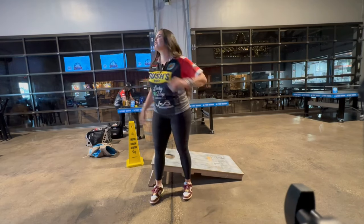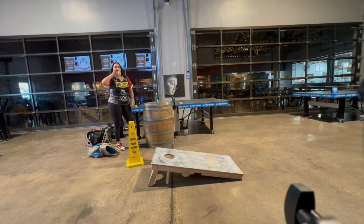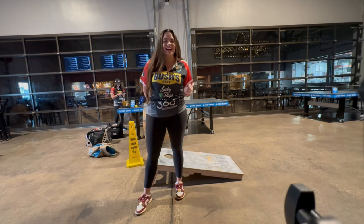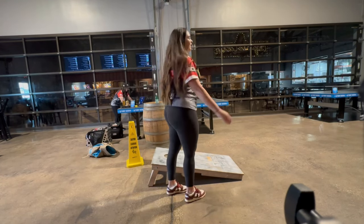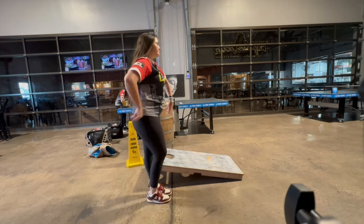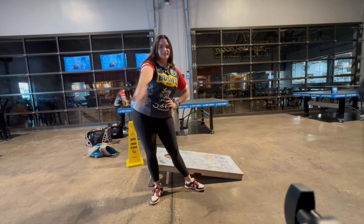Nailed it. I give awesome b-roll for sure — my b-roll is always a 10 out of 10. I can still roll a bag. Just because I don't do it all the time doesn't mean I can't. You didn't just watch me on TV, Adriel — I rolled 6 bags mid-game. Nailed it.